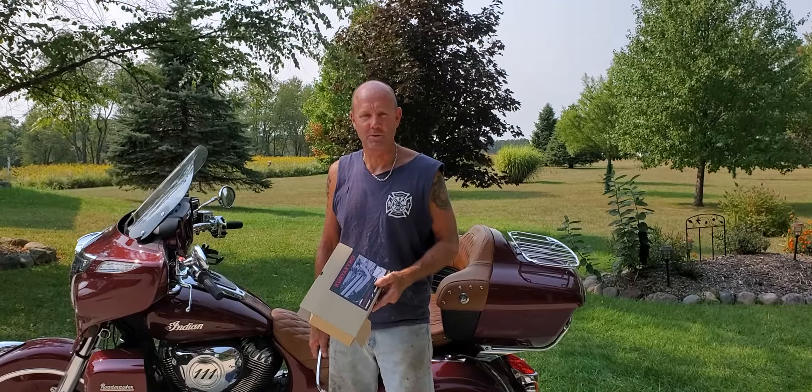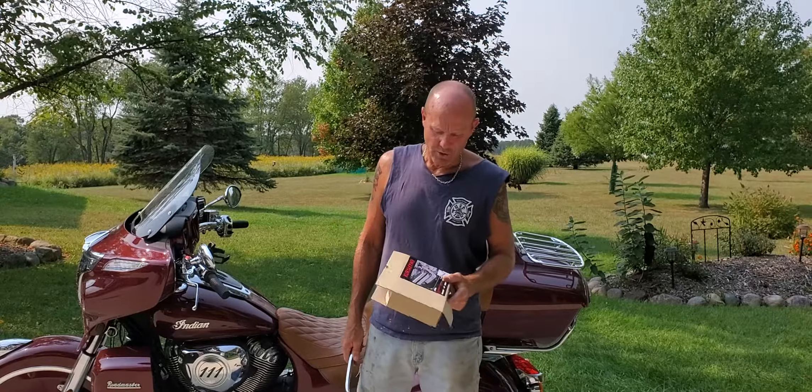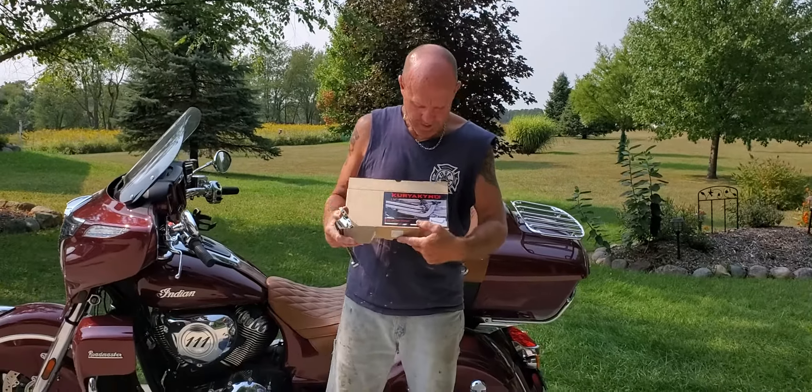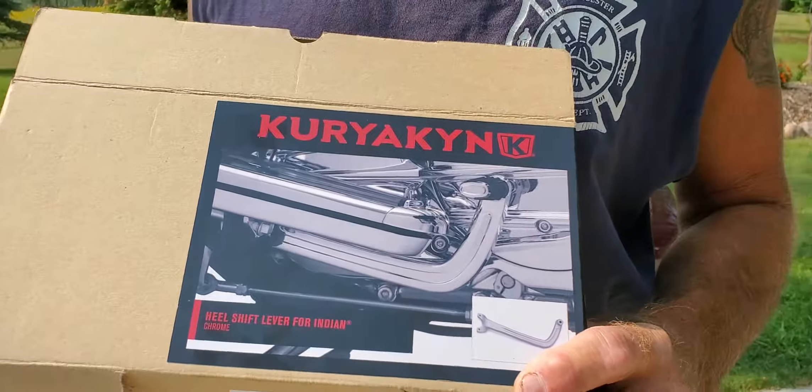Hey everybody, this is another episode of TJ's Garage. Today we're going to be doing the Kuryakin Heel Shifter for a 2019 Indian Roadmaster.